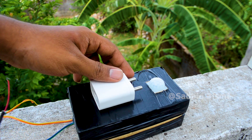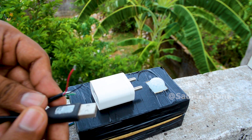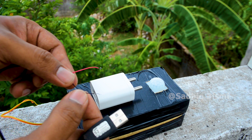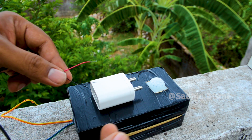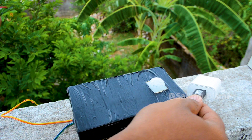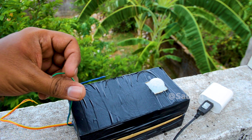We have two wires and a black tape. The same thing is that the insulation tape is used. If you have a sensor and a box, you can charge it. 5 volt, 1 ampere, 2 ampere. The cable is negative and the red wire is positive.